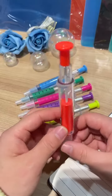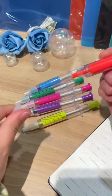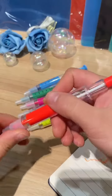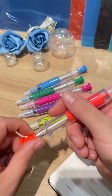Look at this syringe I'm holding right now — it's a highlighter and a ballpoint pen. On this end is a highlighter, you can write with it like this, and on the other side it is a ballpoint pen. You can write directly and choose between blue ink or black ink.